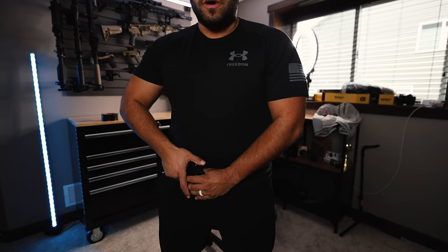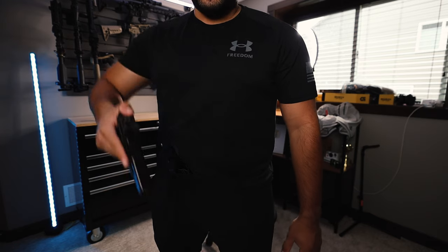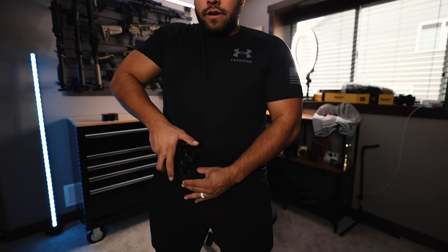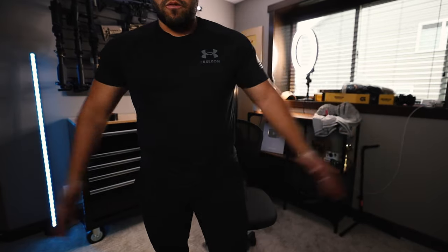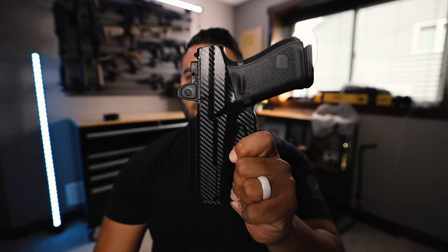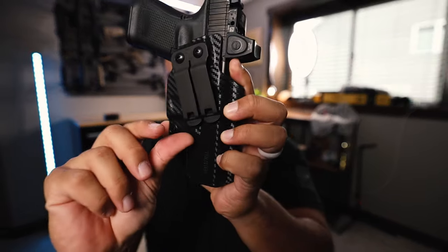You probably want to get a belt, but for the most part the retention is pretty nice — you can still grab your gun out of the holster if needed even without a belt, but I do highly recommend a belt. I will most likely be running the Arc with the Glock 19 because it feels a tad bit more secure. I like that the holster comes all the way up to the slide, which protects the gun more and gives it something to hold onto. The clips are very tight and very secure.